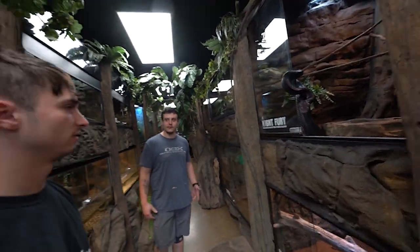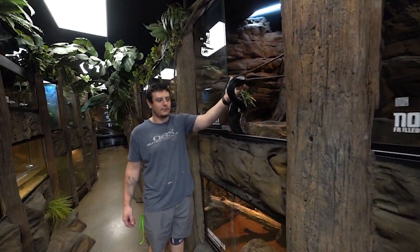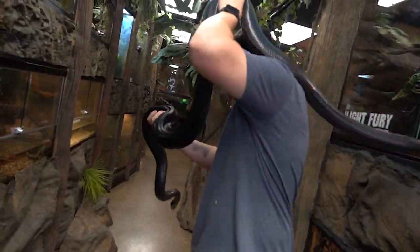Night Fury's a male retic. Every time you open the cage, he thinks he's gonna get food. So if you read his body language, he is definitely a little bit touchy, but the good news is typically he's not a biter.